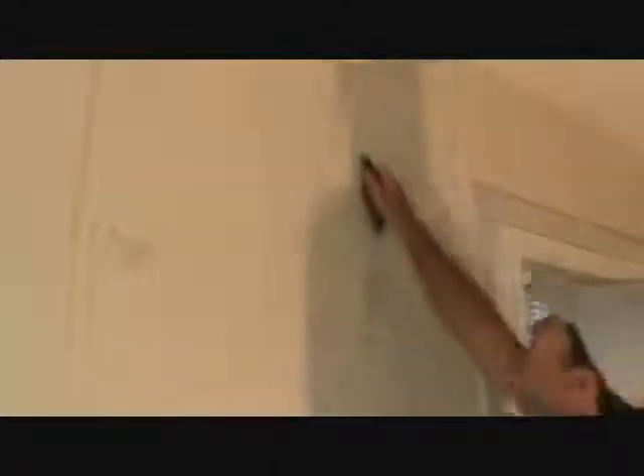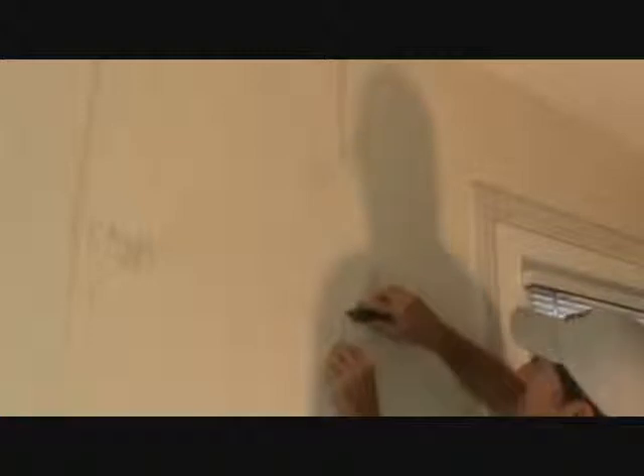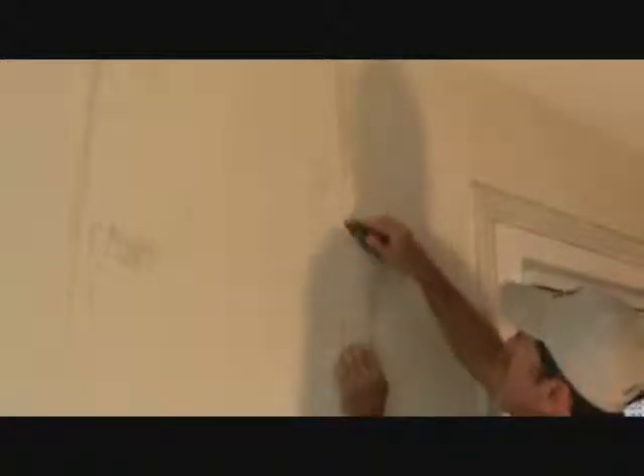I gotta work on that first so I can put my quick set joint compound on all of these lines so it can be drying along with my other patch areas. The idea is you've got to work in sequence — do all your patches first. All these little patches can be fixed with quick set first so that can be drying while you're getting ready for the next step. There are a lot of patches to do on this wall.